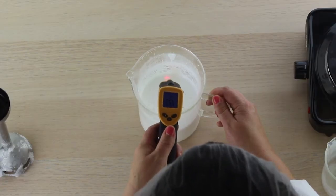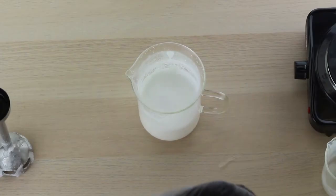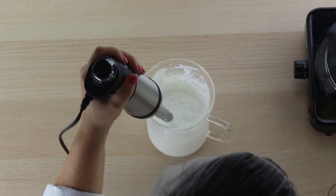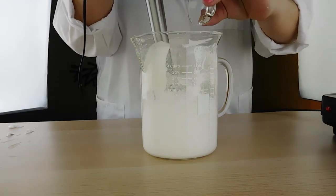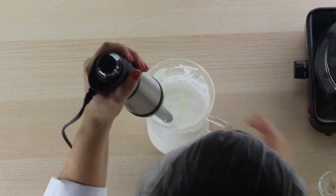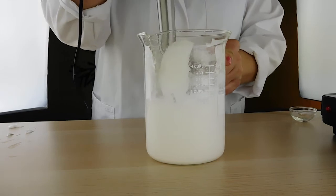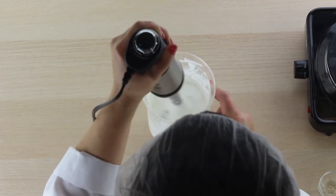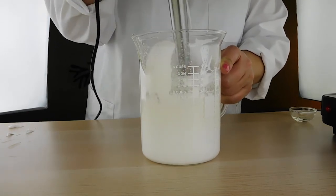Looks like we're at about 137 degrees, so I'm going to let it cool down to about 110 and then we'll add our phenoxyethanol and tetrasodium glutamate diacetate for preservation. Now we're going to add our preservative — just simply pour the tetrasodium glutamate diacetate and phenoxyethanol right in there and mix it in. You can see I'm mixing quite a bit of air in, but that air will come out of your product and you'll have a nice, beautiful, thick cream hair conditioner.